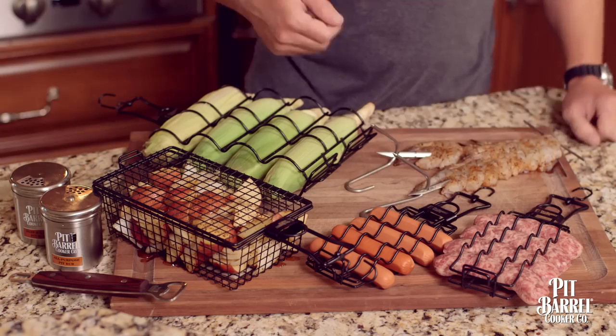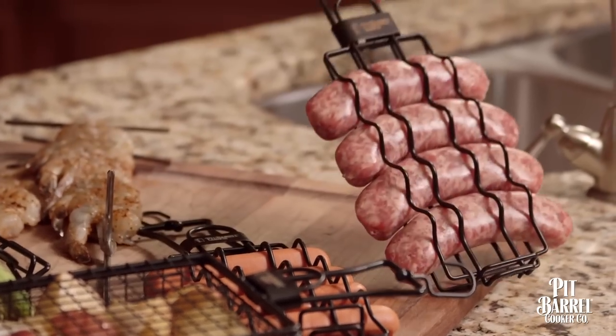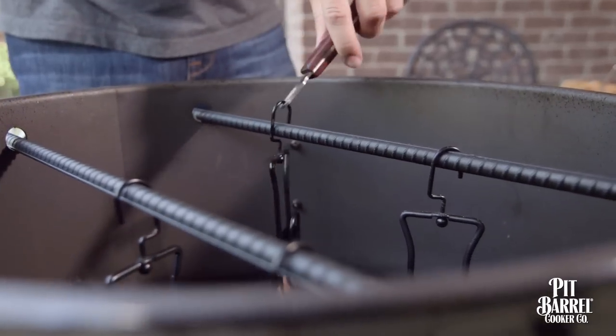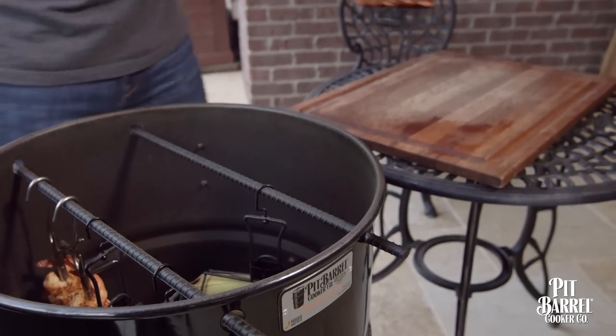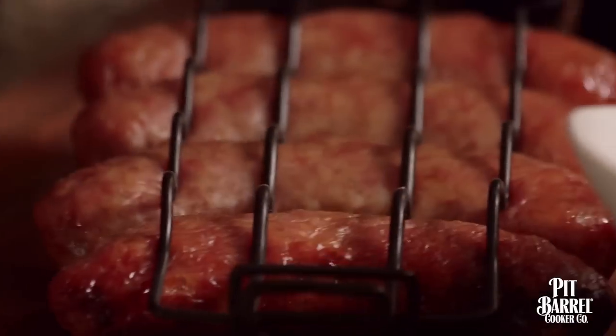Next we've got these great-looking brats and hot dogs. You just place them into the hangers and there you go, ready to hang. For these we suggest leaving the hot dogs in the barrel for around 20 minutes and the brats for around 30 minutes. That will give you the perfect color and level of doneness on the outside, and they'll be really delicious and juicy on the inside — perfect for any summer cookout.